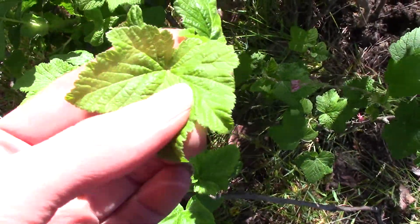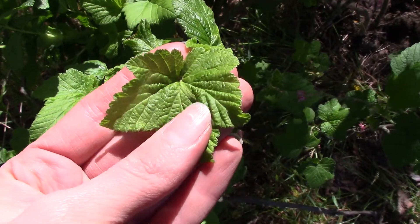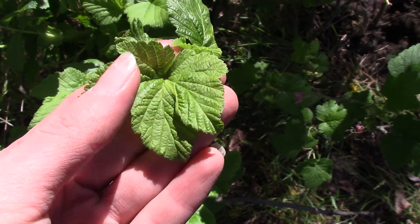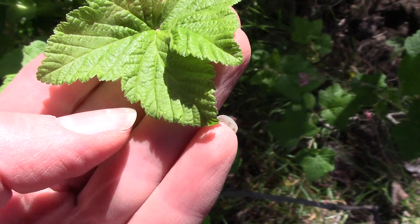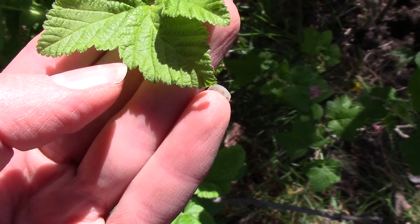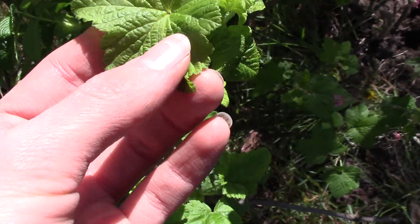You can see it has these palmate-shaped leaves that have quite a rough texture to them. They usually have kind of five points. And they have what's called a doubly serrated edge — you can see they've got these big teeth, and then in between they have smaller teeth. That's what's called doubly serrated.